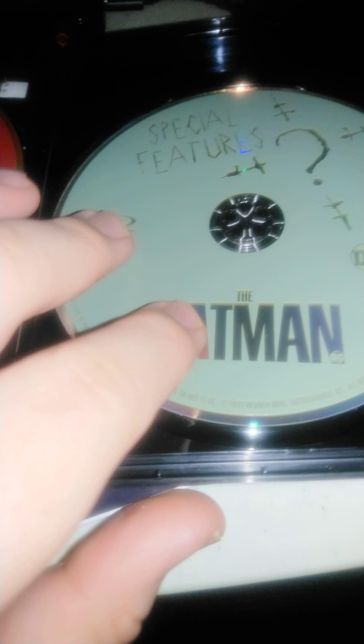And this is the bonus features disc right here. I don't like to say DVD — this is the Blu-ray special features. It's pretty cool, it's in green. I just really like the colors: green, red, and black. Pretty awesome. I thought they did a great job on the presentation of the discs.